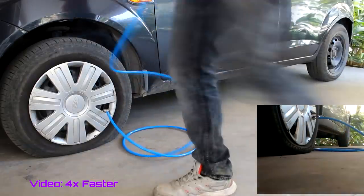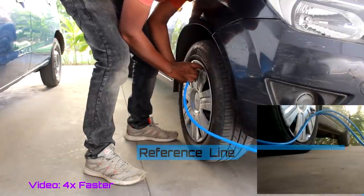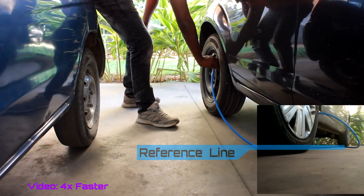I've inflated part of the tyre using the left front tyre, then moved to another tyre. On the right of the screen you can see the tyre inflating. And finally I moved to the third tyre to finish the inflation.